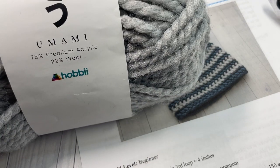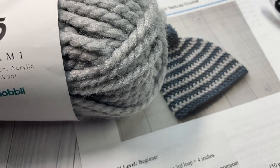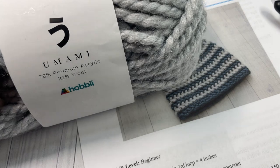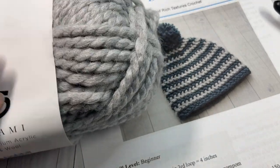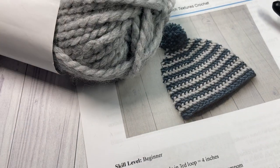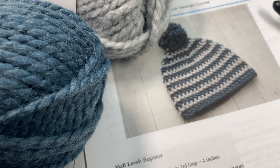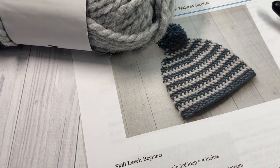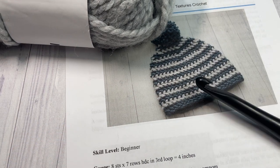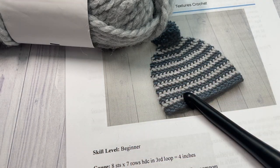I'm going to be using the Umami yarn by Hobby Lobby, and I want to thank them for providing the yarn for this project. You're going to need about half a ball of color B — today I'm using gray, number 4, about 90 yards per ball. For color A, I'm using color number 11, a deeper shade of blue — you'll need almost the entire ball, especially if you're working a pom-pom. I'm also using a 10mm crochet hook, scissors, a yarn needle, and optionally a pom-pom maker.